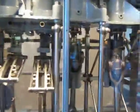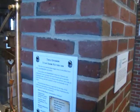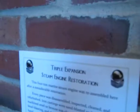Check out this engine guys — triple expansion steam engine. Want to know how I know that? There's a sign right there. Hee hee, I cheat.